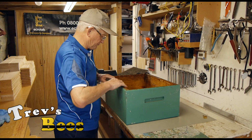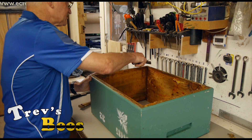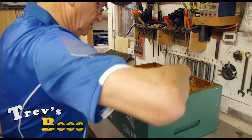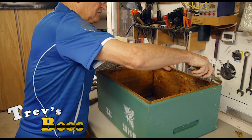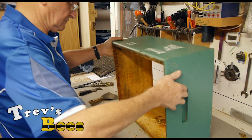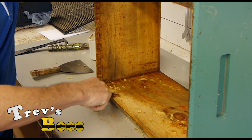The last thing to do is the box itself — there's propolis all around the shoulders, the rebates, and wherever else. I start with the box upside down using the tungsten scraper, and I try to scrape it all into the middle of the box so most of it falls down inside.